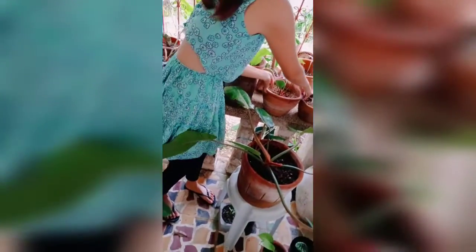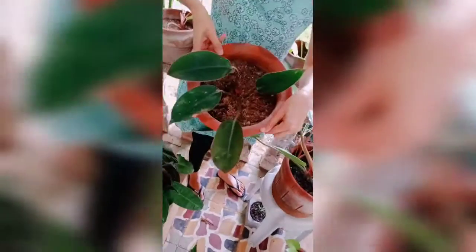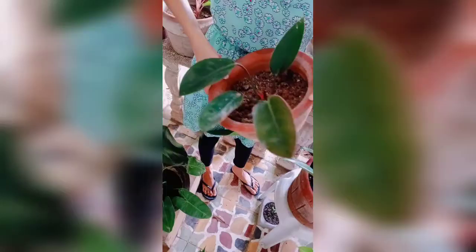Lemon lime philodendron. My red gongu. And this is red king — baby red king philodendron.